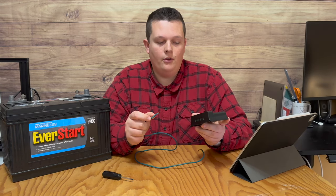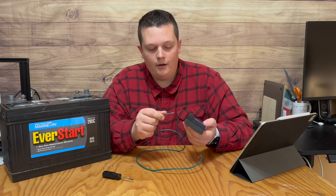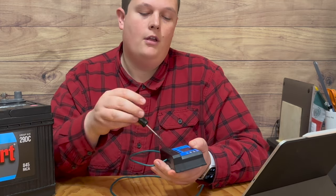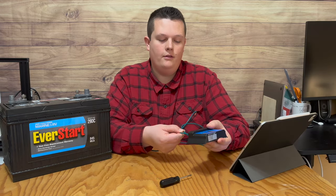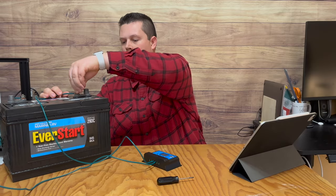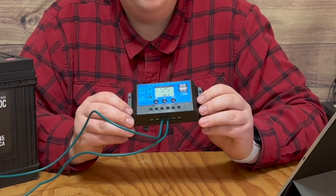In order to connect to the solar charge controller, there are different ports down below. All you do is take the wire and stick it into the port, and then take a screwdriver and tighten it down on the front. Once they're tight, you can connect it to your battery. And right off the bat, we can see the controller is powered on.